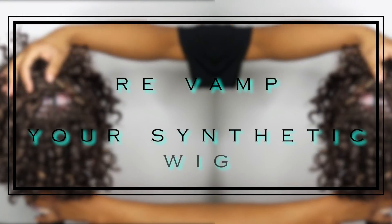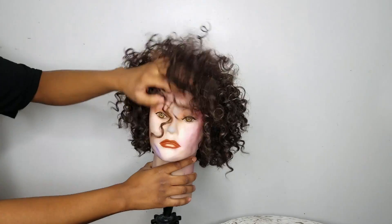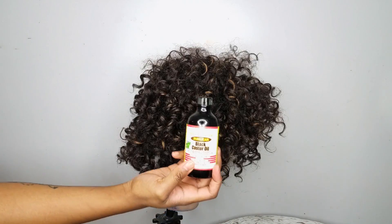Hey, what's up you guys! I'm gonna show you how to revamp a curly synthetic wig. This is my grandmother's old wig — she wanted me to revamp it, so I decided to make a tutorial out of it.